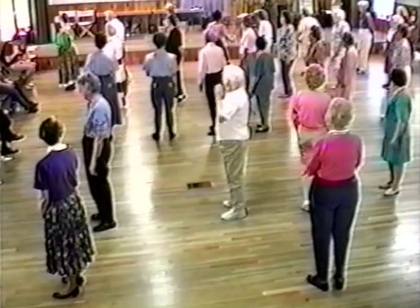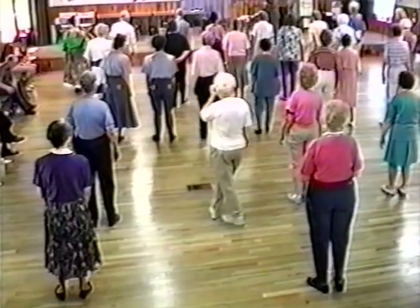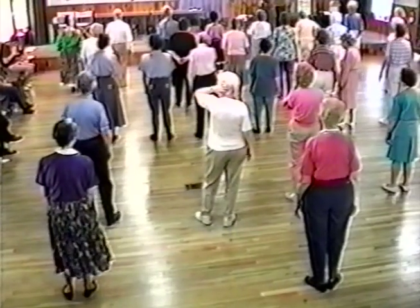Okay, everybody face this direction, and we're going to do a little bit of the chap slap.